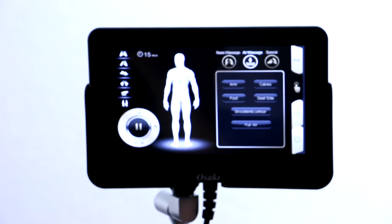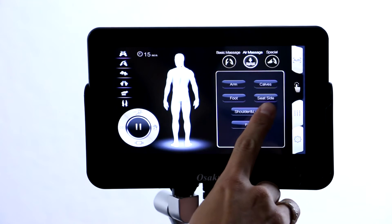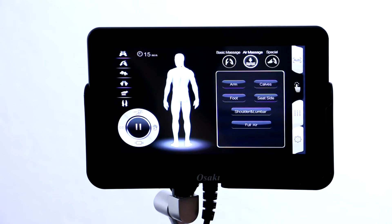You can modify your air massage here as well. So you have arm, calves, foot, seat, as well as shoulder, lumbar, and full air.